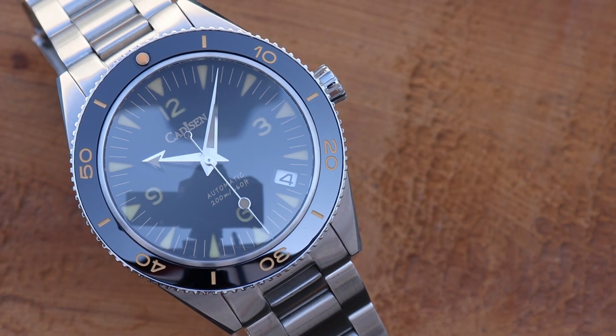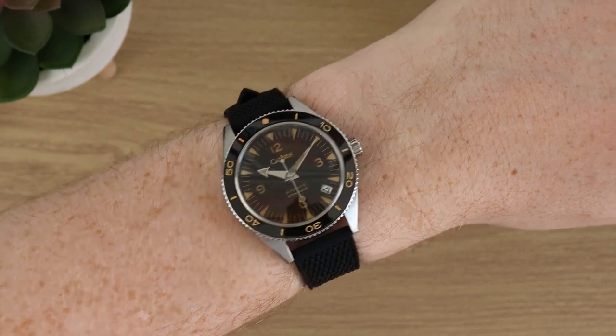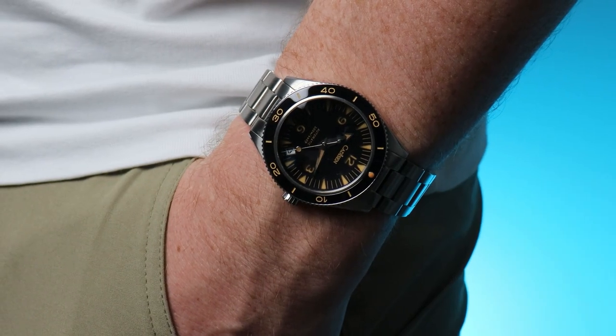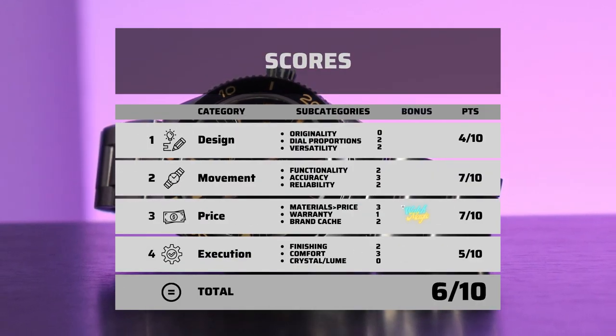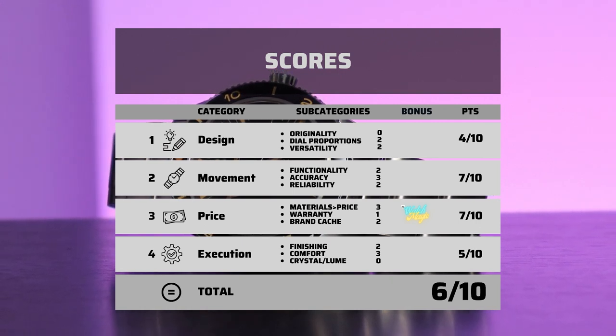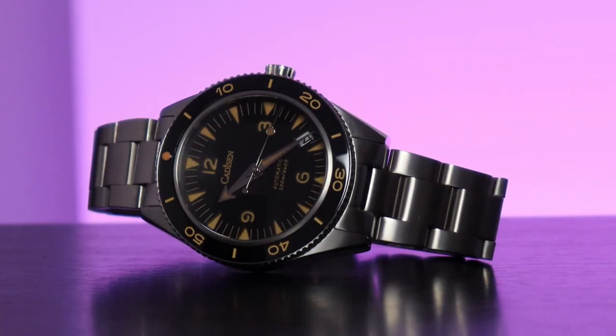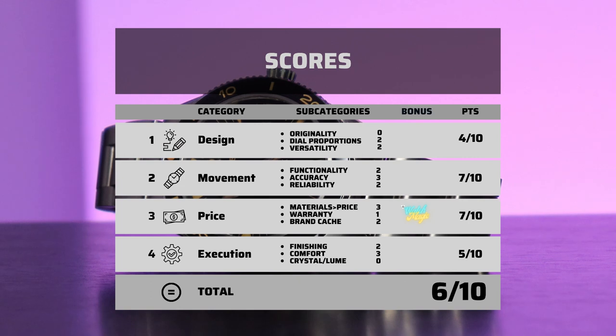Put that font in the bin, then burn the bin, and throw the remains into the sea. But should we chuck the watch along with it? Absolutely not. Is this a great, perfect homage? No. The price is its strength as well as its downfall. It's great value in terms of the movement, the case finishing, and some of the materials, but it is let down by this cloudy-with-a-chance-of-cataracts crystal and a font I might actually be allergic to. The font thing is minor, but the crystal for me is a deal breaker. Sort that out and give us a no-date option, and even for £80 instead of £55, this would be a hell of a bargain.